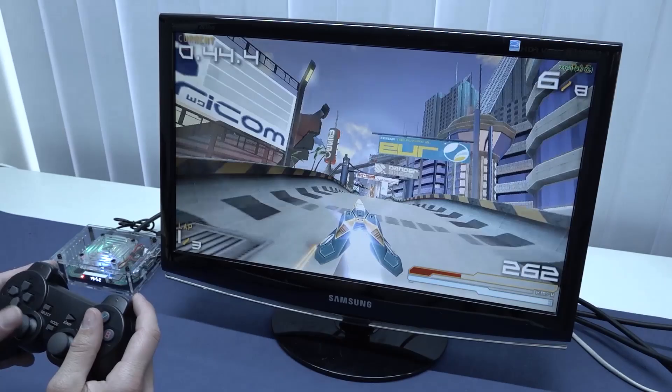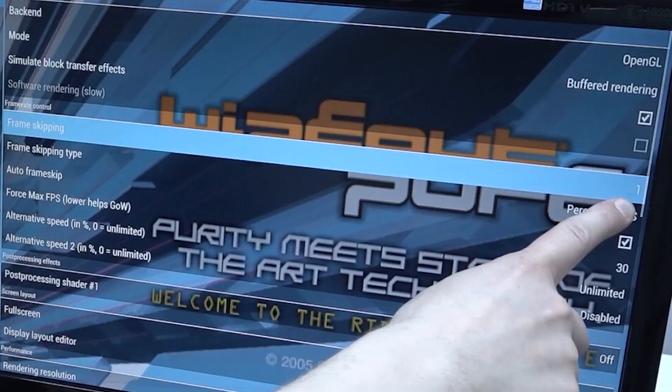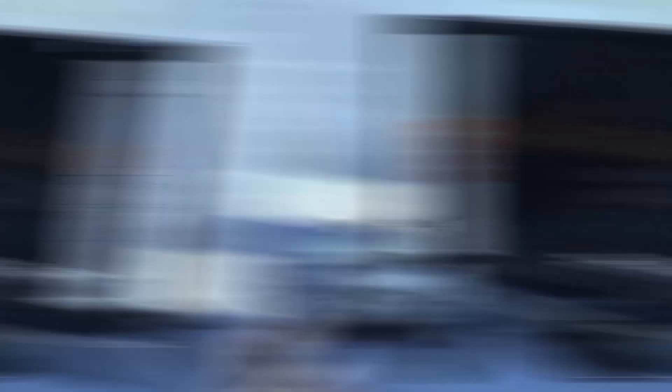I just want to give you a quick look in the PlayStation Portable settings menu. You can see frame skipping is set to 1 — that's basically what they're doing with these cheap boxes to keep it playable. Honestly I think it all runs like it's not really playable.